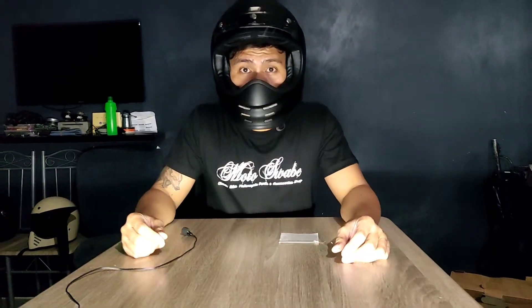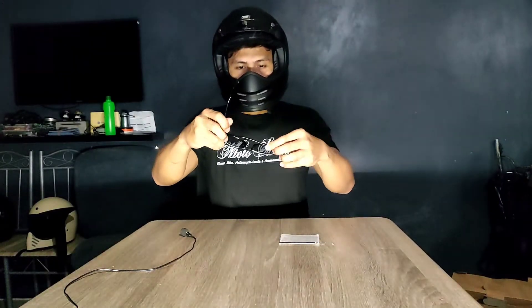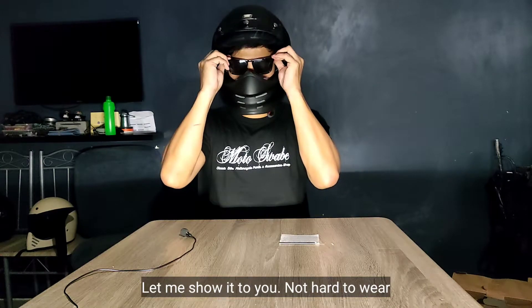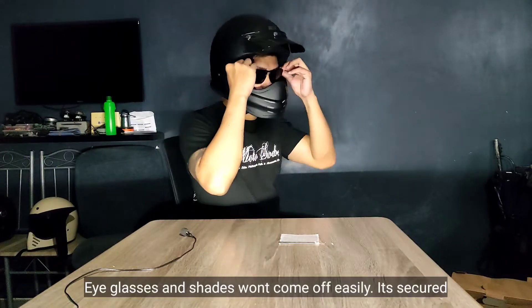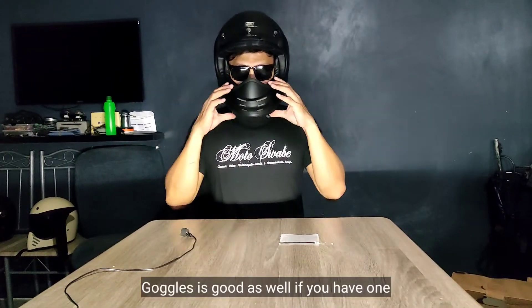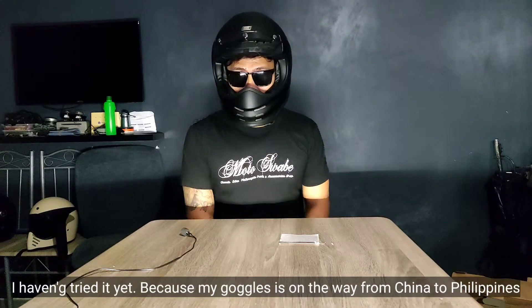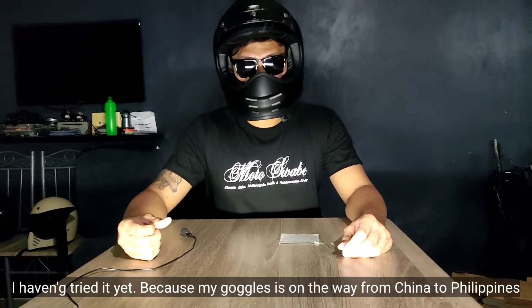Isa sa mga nagustuhan ko dito — eyeglasses friendly siya, itong helmet na to. Hindi kayo mahirap ang magsuot ng eyeglasses. Perfect fit siya. Hindi basta-bastang malalaglag yung eyeglasses — safe na safe siya. Eyeglasses friendly siya, and shades of course. Pero mas okay din sana kung may goggles kayo. Hindi ko pa na-try kasi yung goggles natin is on the way pa lang papunta sa Pilipinas, galing China.